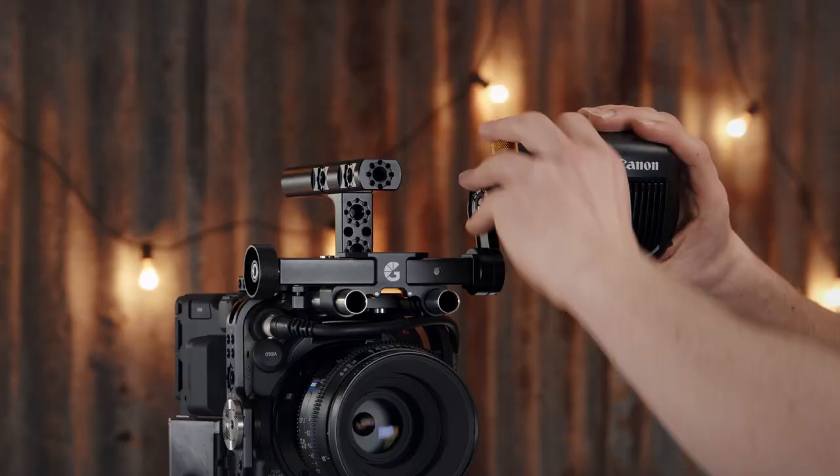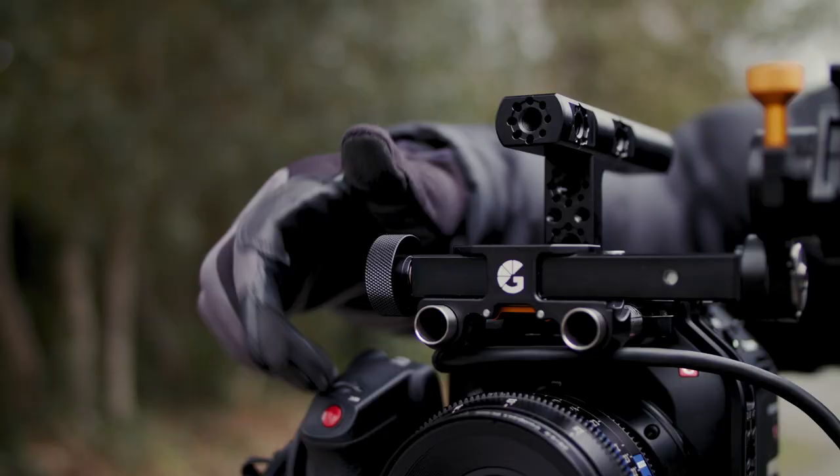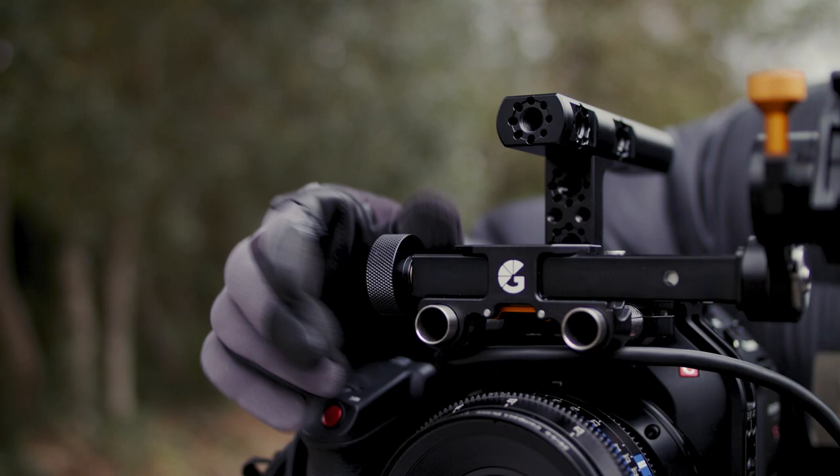Mount your EVF with the Axle and in no time, with no tools, you can quickly adjust the position of your EVF. With the turn of one single knurled thumbscrew you can adjust all three axes of movement with this single lock. It also has a drop protection feature and a more fluid movement.